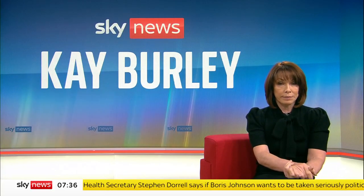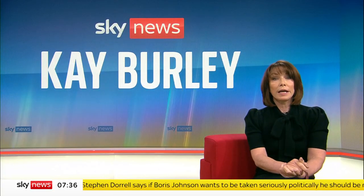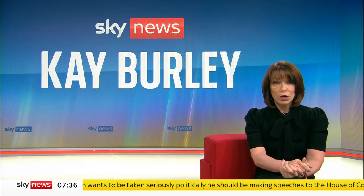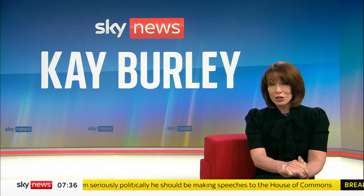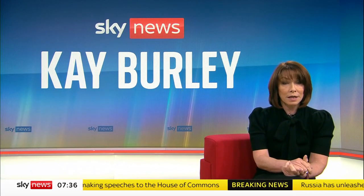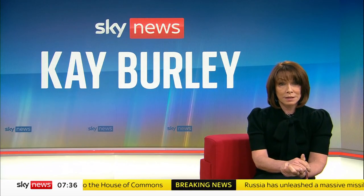Any woman can get breast cancer — men too, in fact. So that's why it's important to check your breasts regularly. A new campaign has been launched using a poem and illustrations to help promote regular checks and ensure people understand the signs and symptoms of breast cancer. Let's take a look.